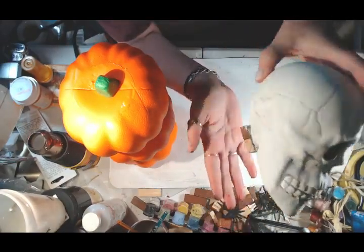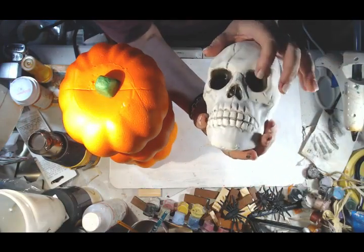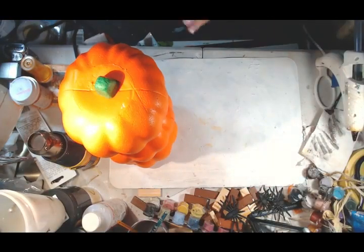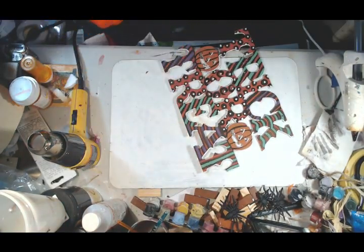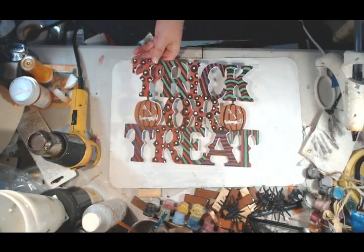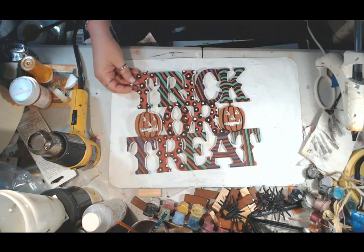Here is one of the skulls they were selling at the Dollar Tree. I used a couple of the little tumbling tower toys to make it sit up straight on a flat surface, and I painted it entirely with glow in the dark paint. And this is a trick or treat sign I also got from the Dollar Tree that I painted just to make it unique and different.